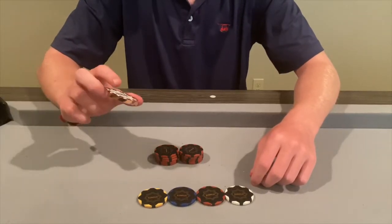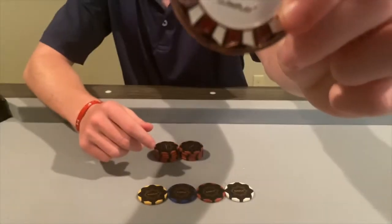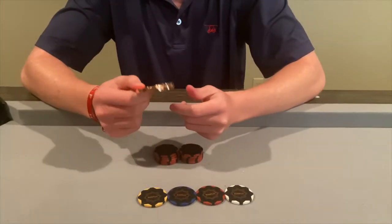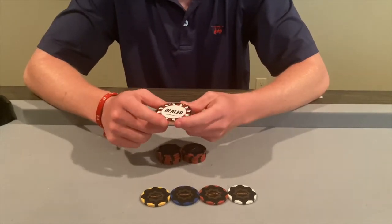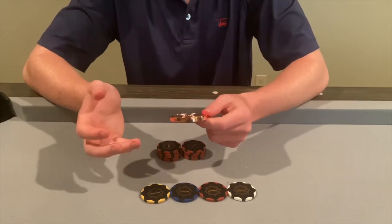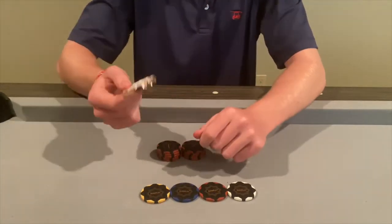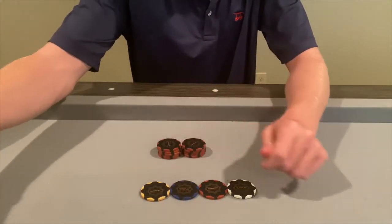I'd like to start this section talking about the dealer button, which is a nice addition. It's a zinc alloy dealer button — kind of shiny and hefty, which is a bit of a downside when you're trying to pass it around the table as it doesn't slide super well. But it's something that sets this chip set apart; I've never seen anything like it or even found one like it. It's a nice touch that shows they care and sets it apart from other sets.